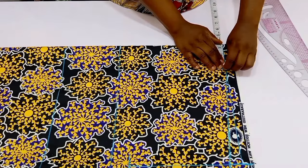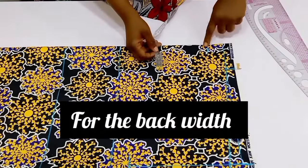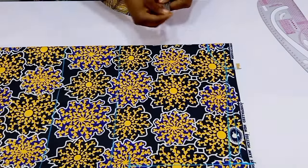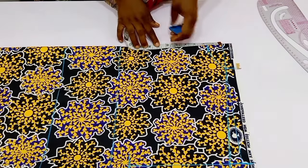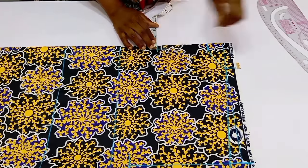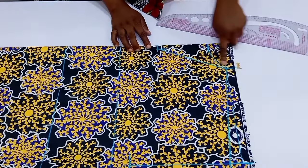For the neck width and neck depth: the back neck width is 3 inches and the depth is 1.5 inches — go ahead and connect. For the front, the neck width is also 3 inches but the depth is 7 inches because the front neck is going to be a V-neckline. After marking the 7 inches, come in by half an inch and connect that half inch into the shoulder line.